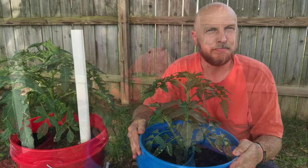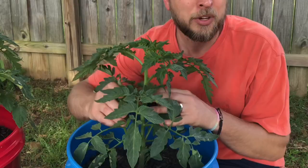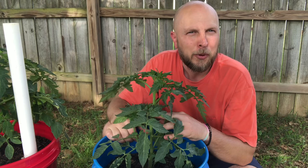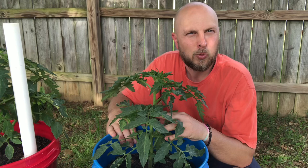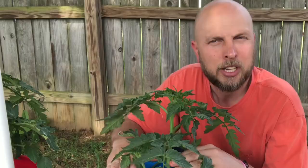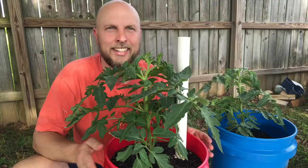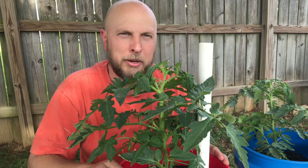Just glancing at the regular five gallon bucket tomato bush alone, there's a noticeable difference compared to the self-wicking tub. I don't really know why other than it's just had more access to water. Tomato plants love water — everybody knows that — but I've never done a comparison on which grows faster or has more substantial growth. The self-wicking tub plant has a lot more leaves on it and looks a lot healthier.